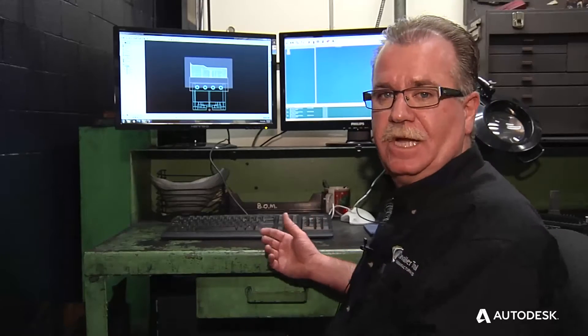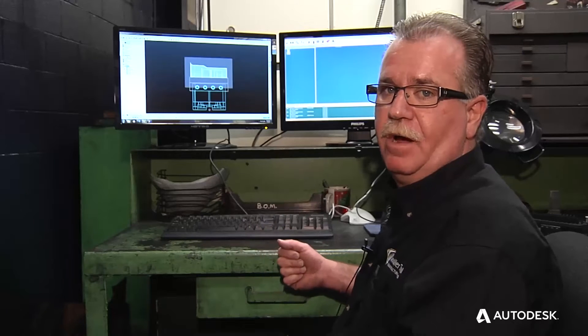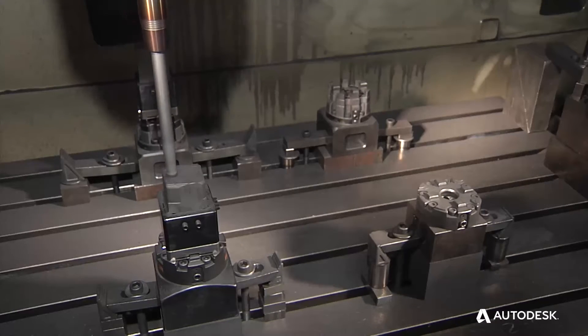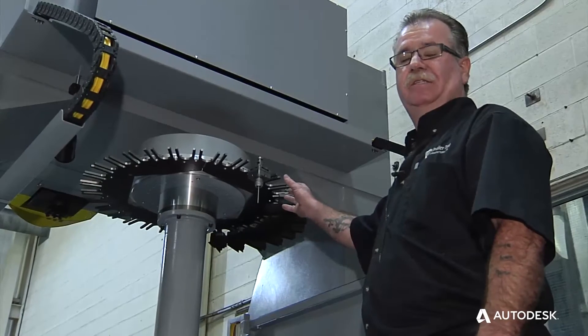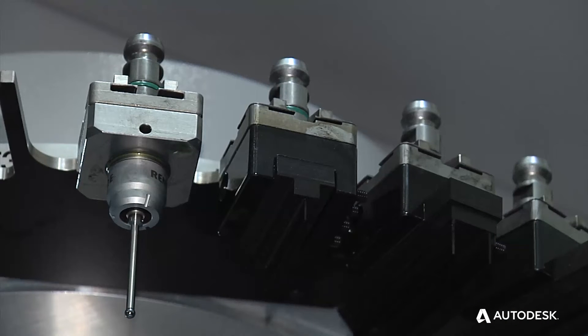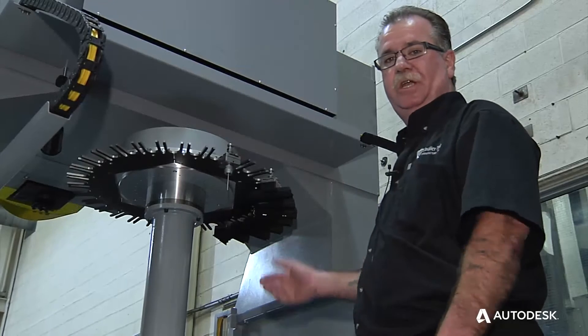Now that we've finished designing the electrode, we simply pull it into PowerMill. It's already in cut position and has a stock block made around it. We've got a 39-tool station tool changer. We use our Renishaw probe to probe the job — just load the machine and go.